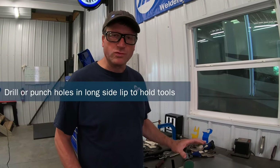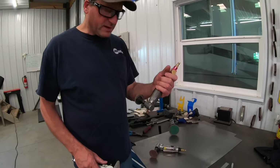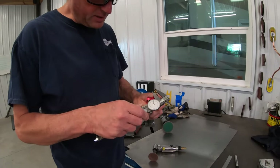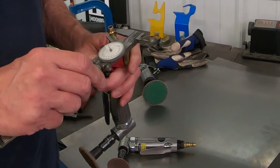Now that we've got our notches cut in here, I'm going to get ready to drill or punch the holes for the tools that are going to hang off the side of the tray. I'm going to hang some of these angle grinders off the side, and the measurement has to be wide enough to slide the tool in — that's about three inches.